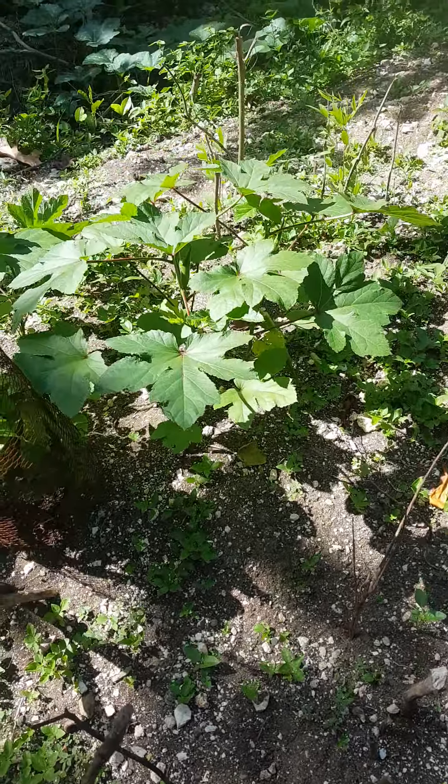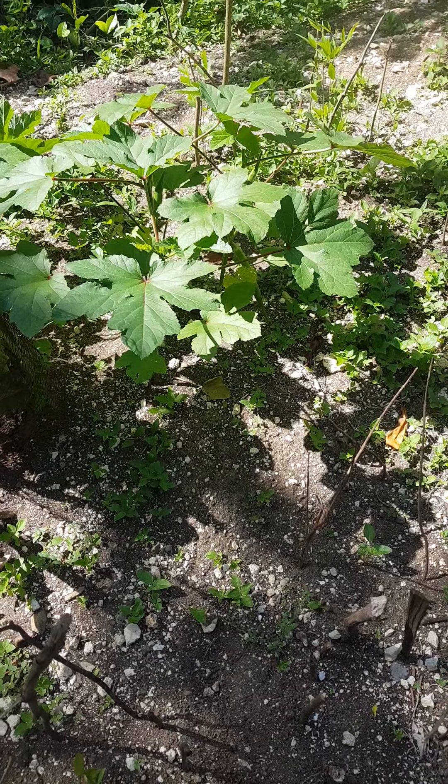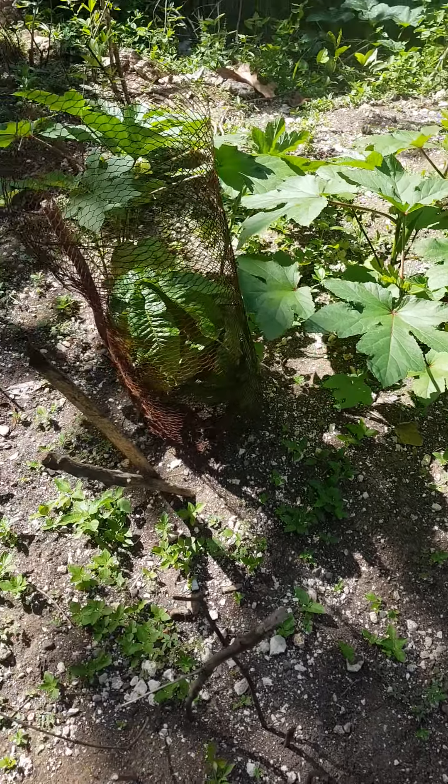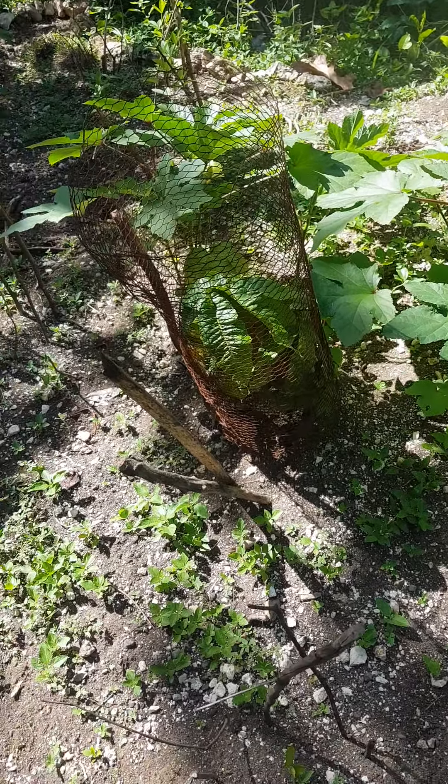Good morning, welcome to my little farm. I have some plants that I cover with mesh to prevent the goats from eating them. I sprinkled some okra seeds I bought at the shop, and I'm happy that there are okras on it.